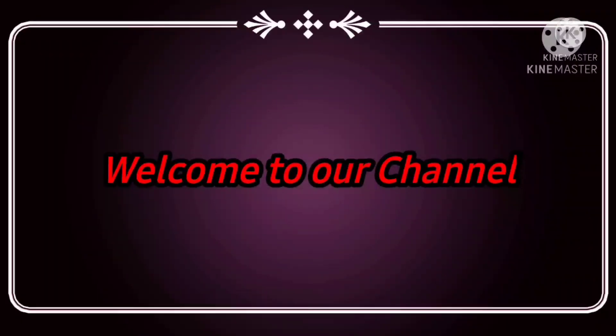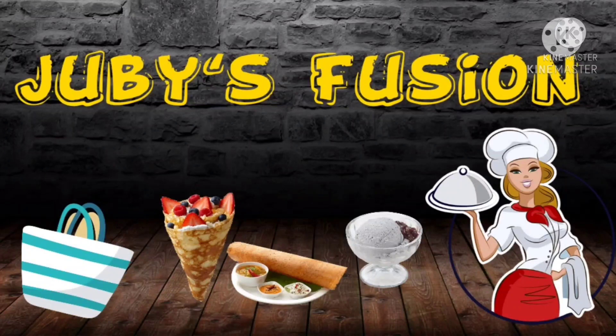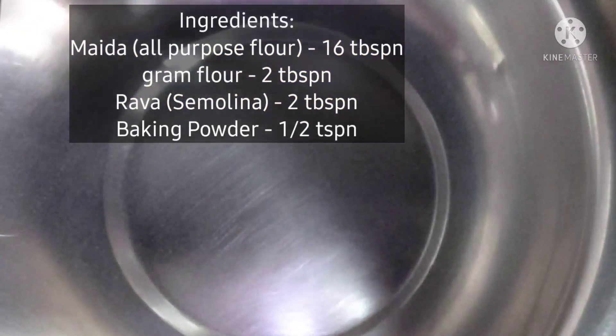Hello everyone, welcome to Jubi's Fish and Lake. This is a sweet recipe for me — it's a recipe for a very healthy meal.